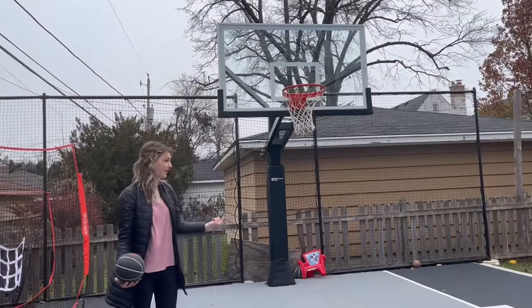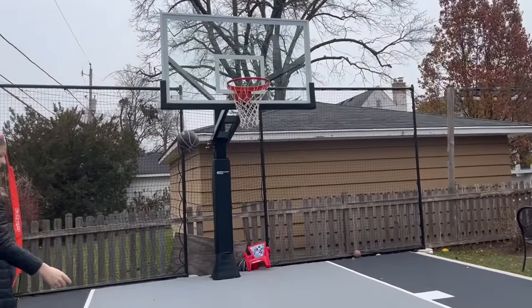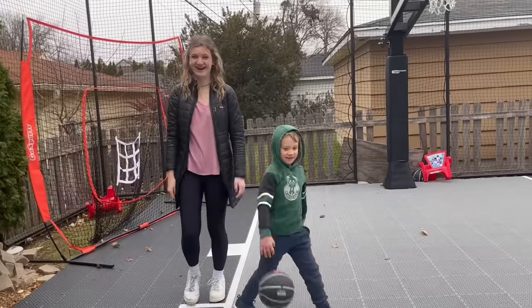And you did this on your first try, right? Second. Okay, so I have two attempts to get around. No! You start right here. Okay, so that was my first attempt. Okay! Well now it's tied up.